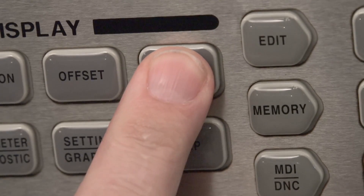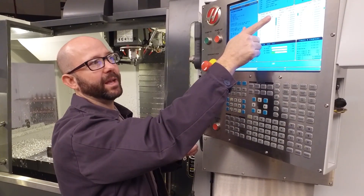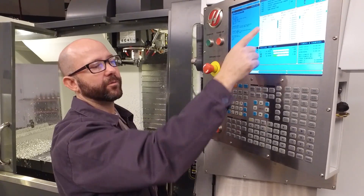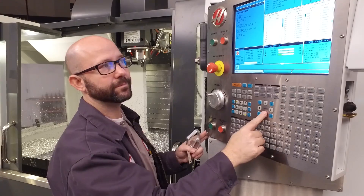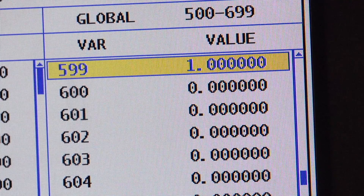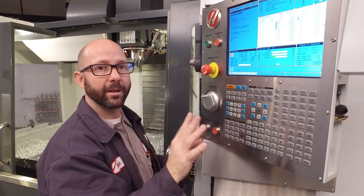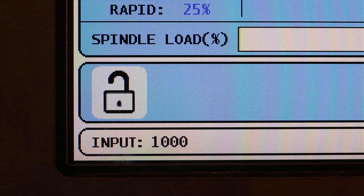I'm going to press Current Commands, then page down until I can see the macro variables page. Once there, from the keypad, I'll enter 599 and press the down arrow. Macro variable 599 shows up on my page — it's set to 1, but I want to start out at number 1000. So I'll enter 1000 and press Enter.